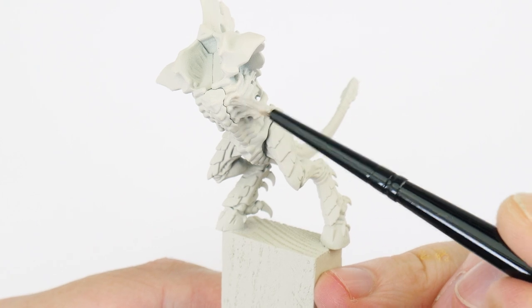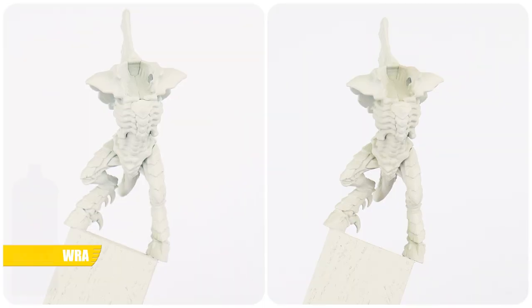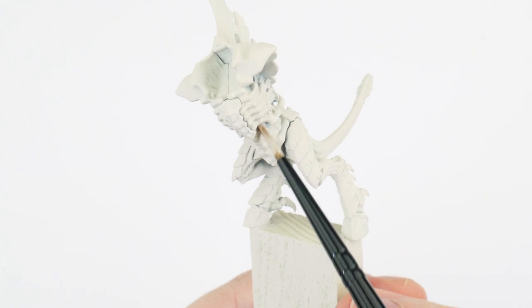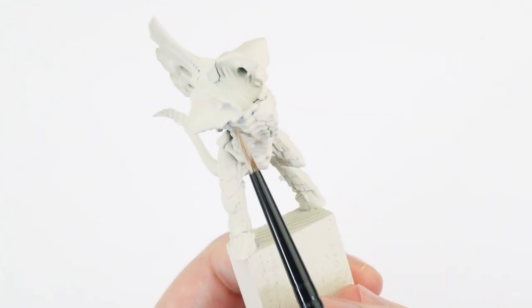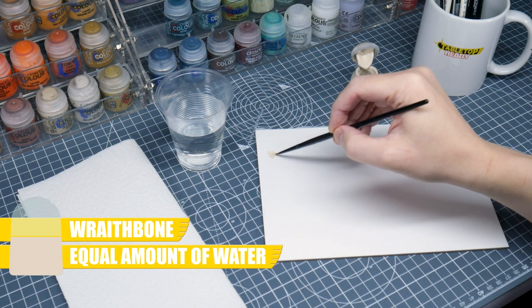First we want to start by painting a base colour for our flesh, and the colour we want to use for this is Wraithbone. And I know we use the Wraithbone spray undercoat, but the colour from the sprays doesn't always match the colour from the pot with the same name. It also gives us a chance to cover up any areas we may have missed when spraying. So whenever we're painting, it's always a good idea to thinly paint first, and I find using an equal amount of water does the trick.